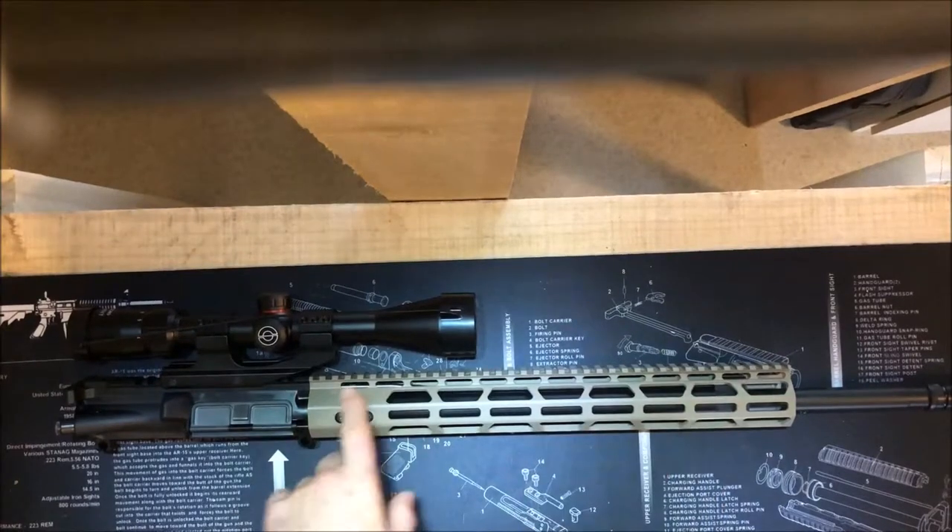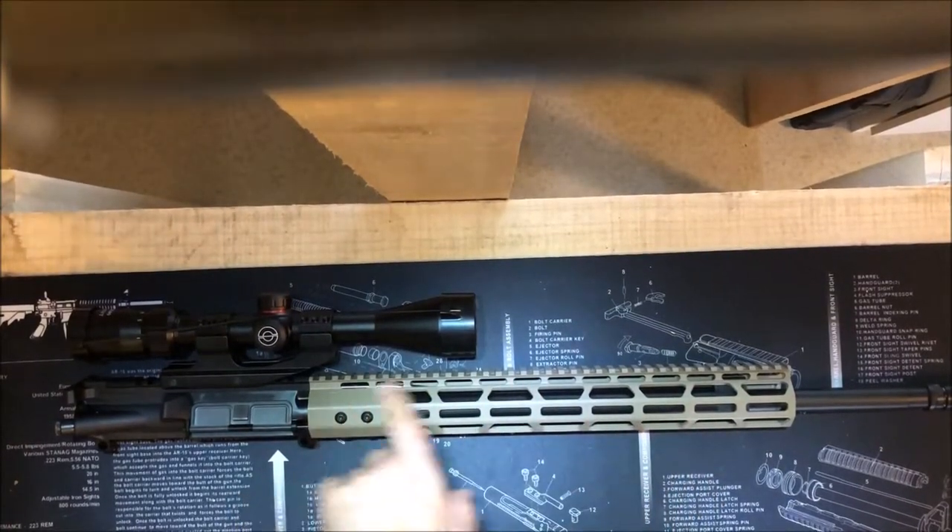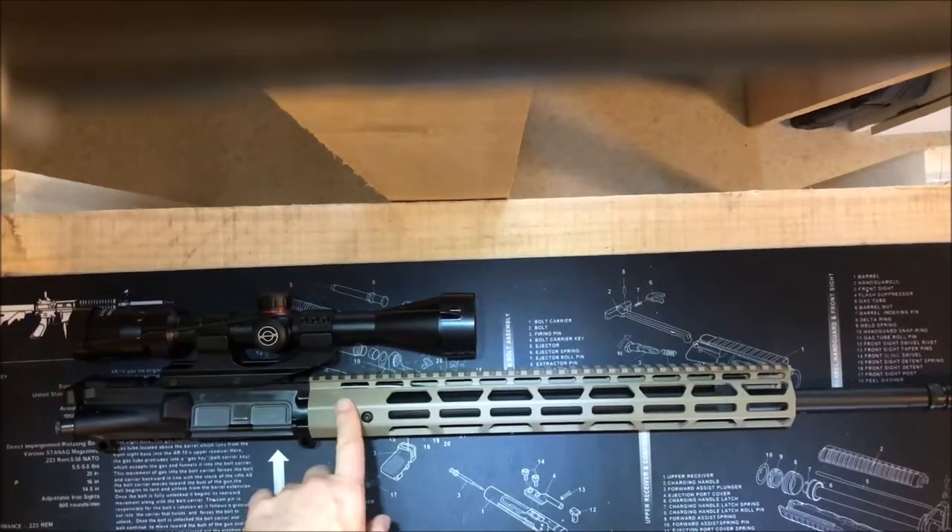As far as the gas block, I did not go with an adjustable, which I may regret. But for now I went with just a normal gas block and gas tube. It's rifle length, which is also recommended on the Grendels with the way the powder burns and whatnot — rifle length was the recommended length to go with.